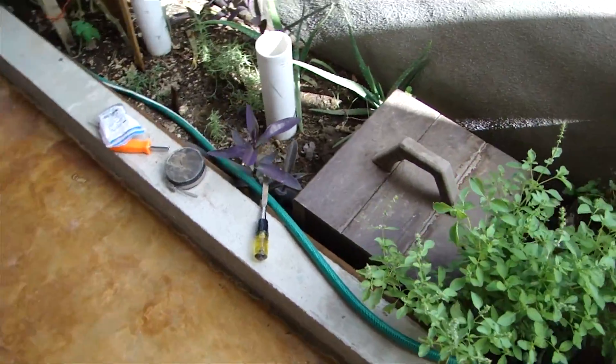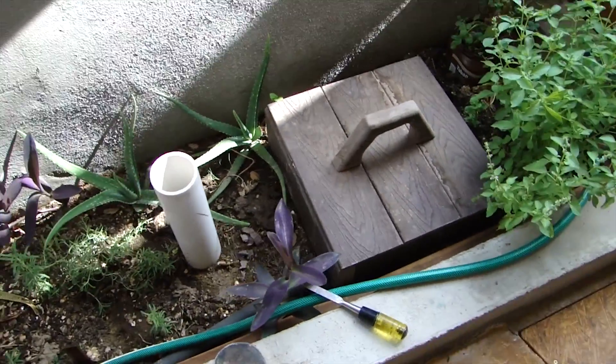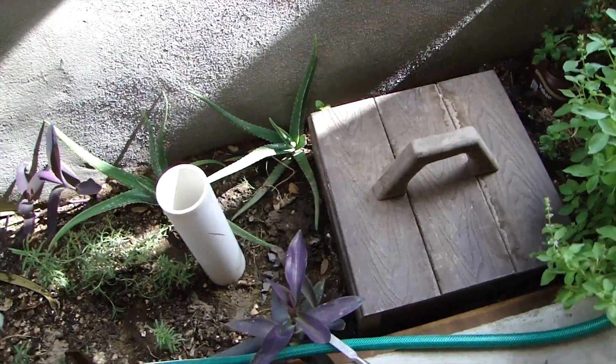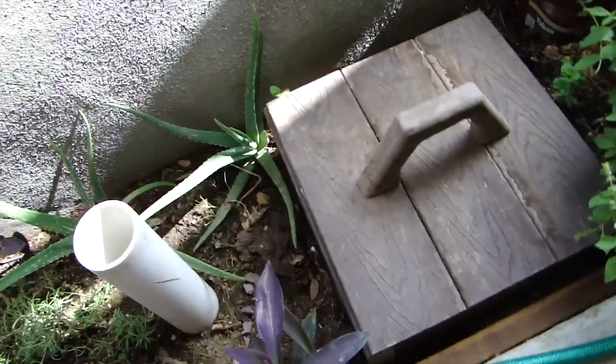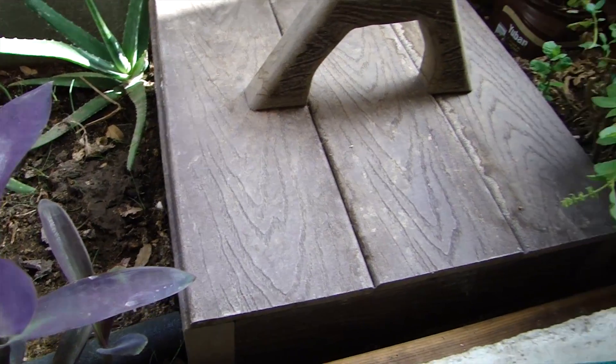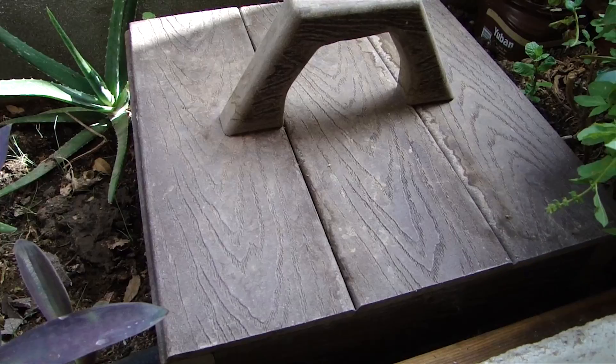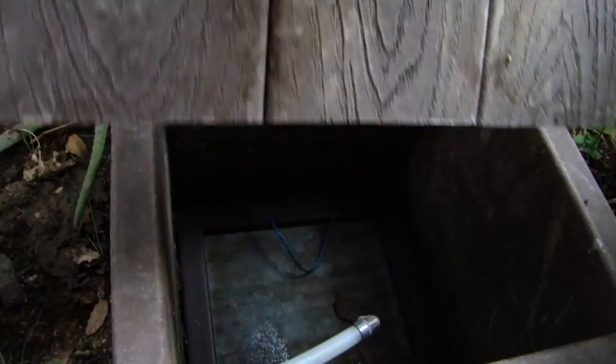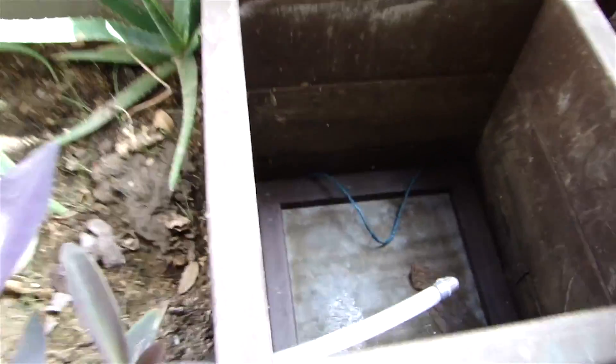I just wanted to do an update on the recirc and the graywater input into the reception cell. So this is our reception cell. It's made out of Trex, which is the plastic wood that doesn't rot. Made a little handle here and a little hatch, and we can lift that up and we can see what's going on here.